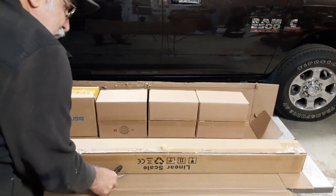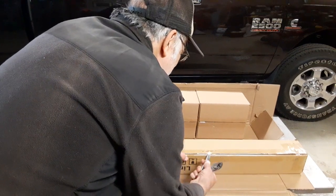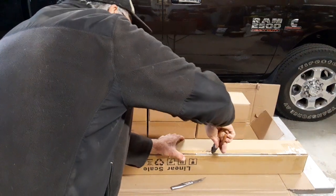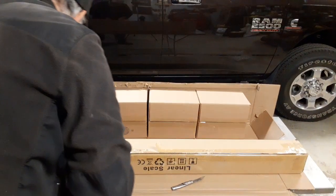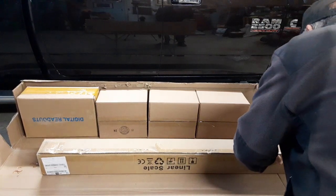The last one I got, the box was really in bad shape — crushed. I thought for sure there was going to be some damage. This one here, the box actually looks pretty good. So far it doesn't look too bad.